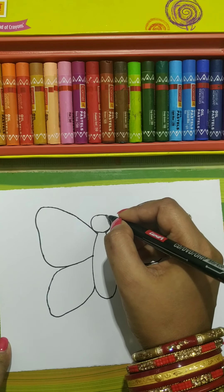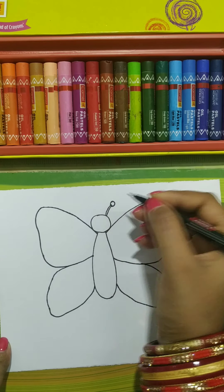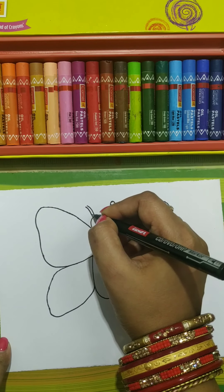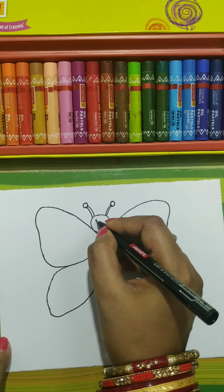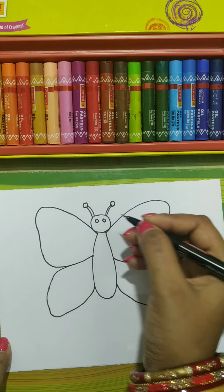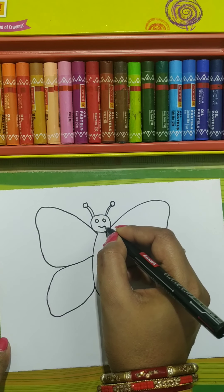Now here draw two lines and one circle over here for the antennae. Here also two lines and one circle. Here one small circle, here one small circle, here one small circle — these are the eyes. And this is the mouth.